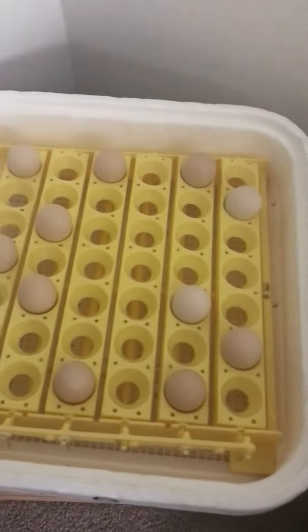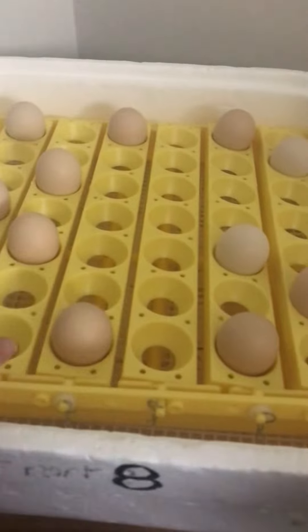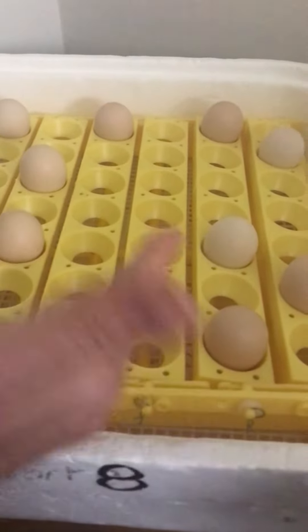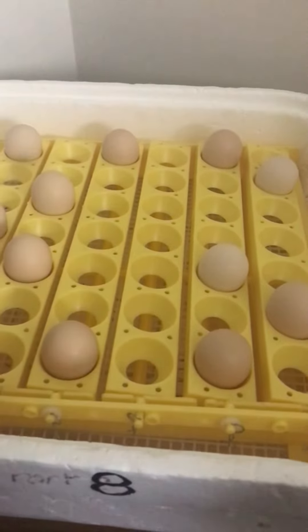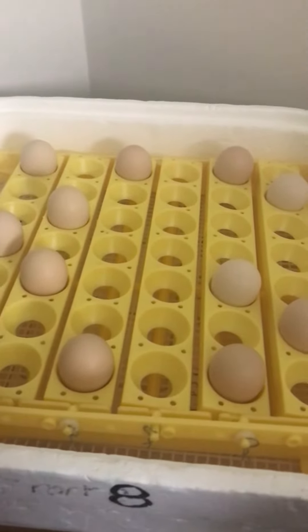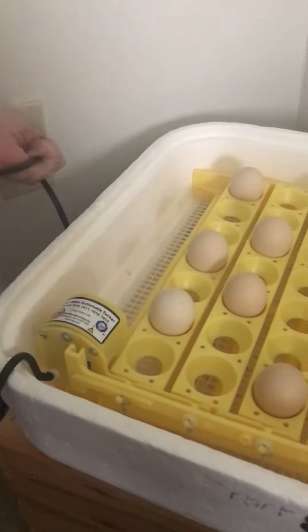You'll see that this is an automatic turner, so every four hours it'll shift — the eggs in four hours will be tilted the opposite way. I'm going to unplug this because I have to take it out.